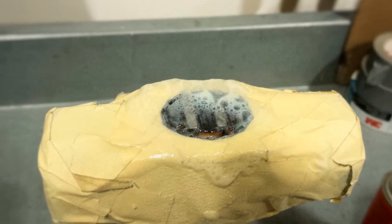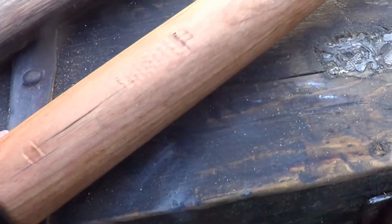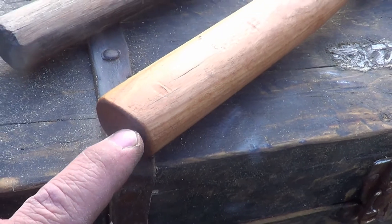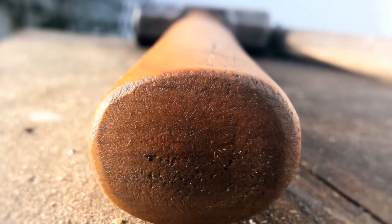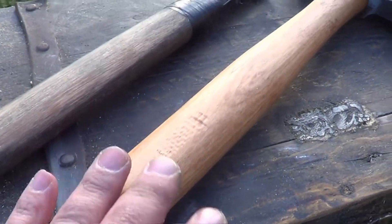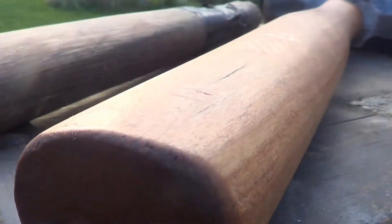I put a little bit of linseed oil on it and I'll probably put some more on after that. On the end, I made sure that the grain is going exactly the way it's supposed to. This is really important when you're making a handle for a tool — that you have the grain going the right way.